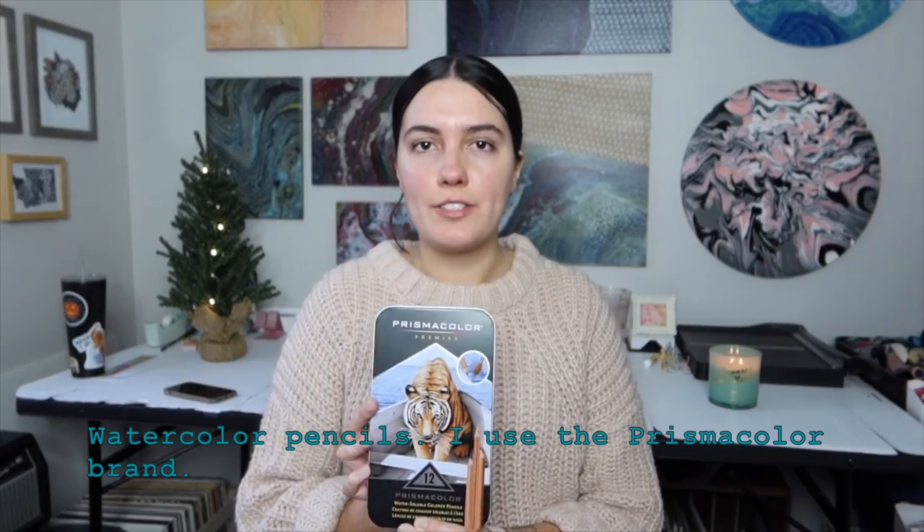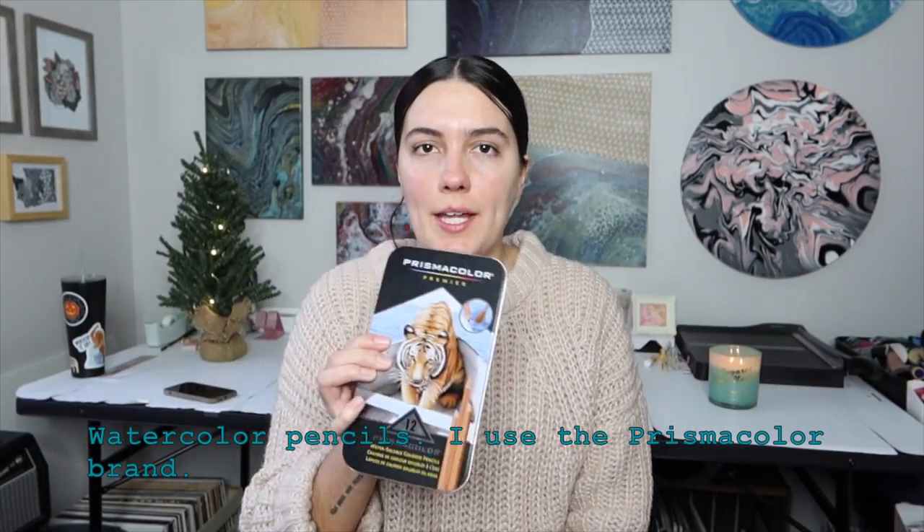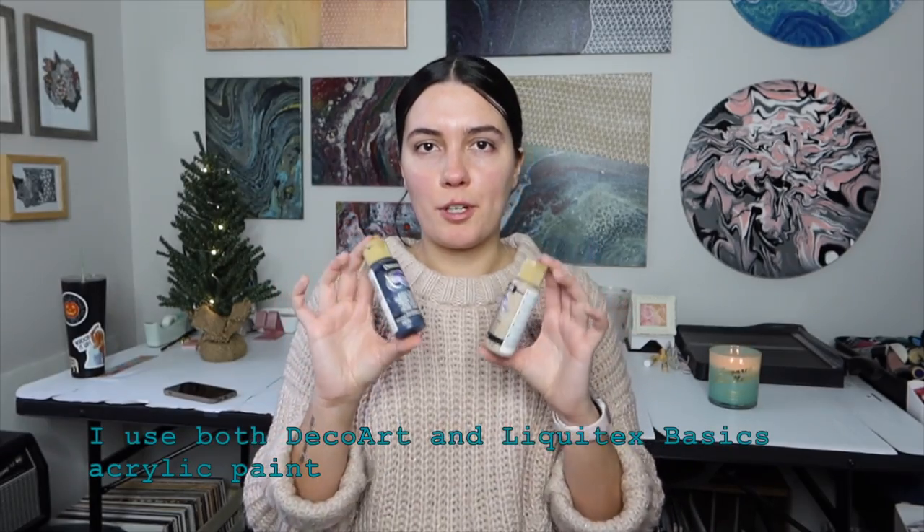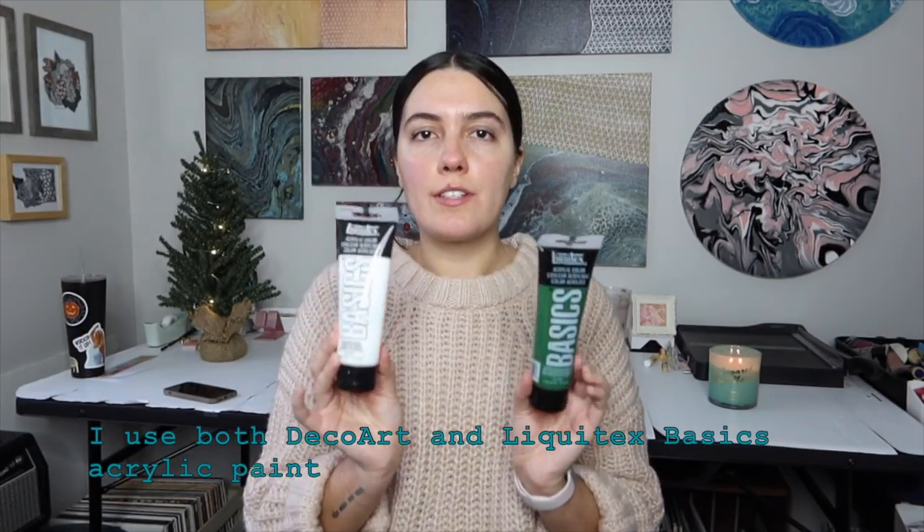I also have water-soluble colored pencils, so it's like watercolor paint in colored pencil form. A great stocking stuffer idea would be little bottles of paint. If you're looking for something affordable, I like to use the Deco Art brand — I think the size would be perfect for a stocking. Or you can go with the regular sized acrylic paint.